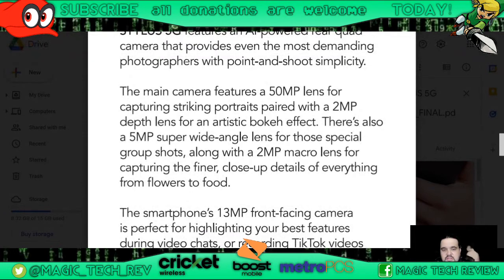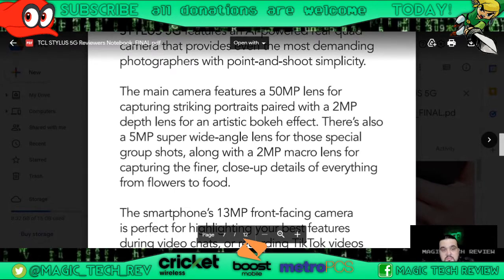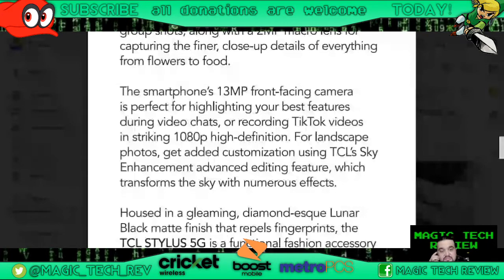Pretty cool — it comes with a 50 megapixel lens right there. As you guys know, I record with the TCL 20 Pro 5G and I love it — I do all my live streams with it, all my video shooting. I also use the TCL 20 SE. Both these phones have done me well. TCL has never let me down as far as glitches or bugs — they put a lot of pride into their phones.